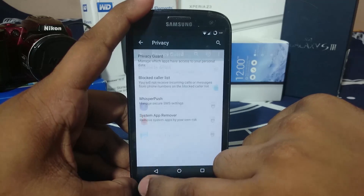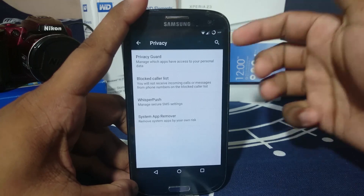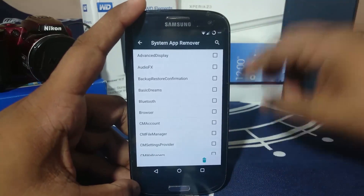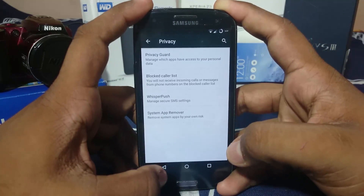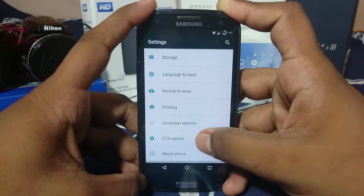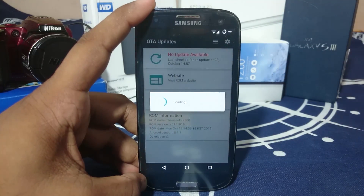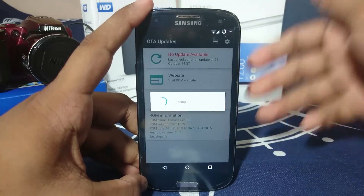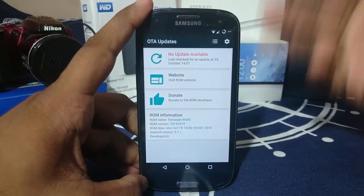Whisper Push is a CyanogenMod feature that is an encrypted SMS service, which is really nice. It also has a system app remover, which you must use with caution because it can break your phone — but if you know what you're doing, it'll work. It also has an OTA updater, which will search for updates. I'm not sure if delta updates are supported, but OTA updates are available, so you can download and flash directly from your phone.